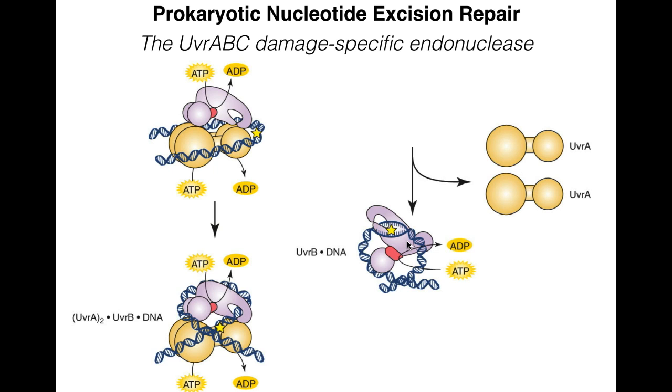UVR-B changes conformation so the DNA now passes through its active site. It acts as a helicase, unwinding the DNA on either side of the actual damage. It remains in a stable complex with the DNA while unwinding it. Since UVR-B is no longer complexed with UVR-A, it is now possible for it to complex with UVR-C.